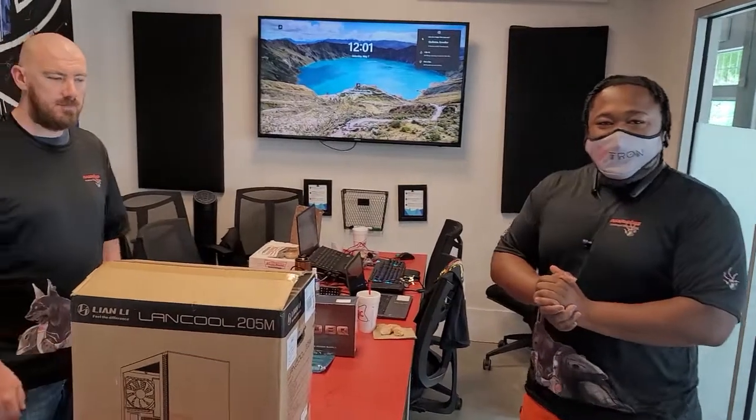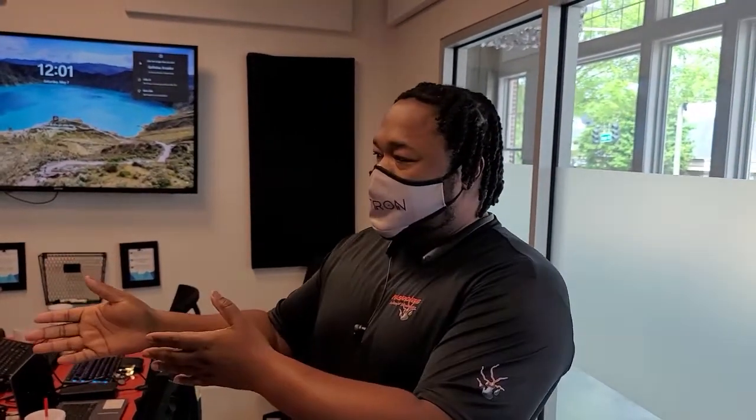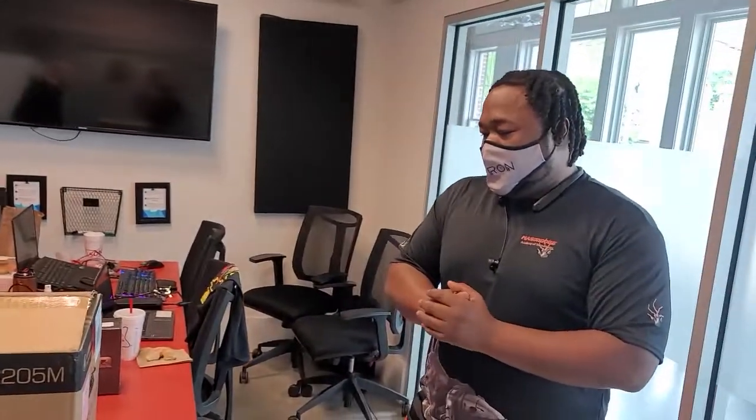All right, we are live. Thank you, everybody. My name is Mitchell. We're going to go ahead and get started with Mason Dog Academy of Technology. Thank you for joining our video. We also have here Dennis, our CIO of the Mason Dog Studios brand.